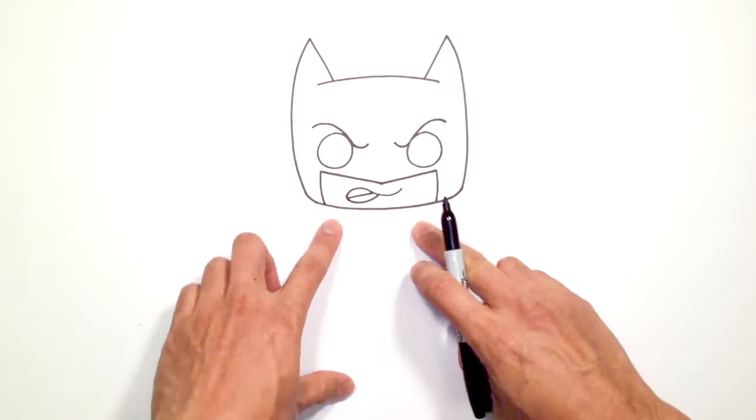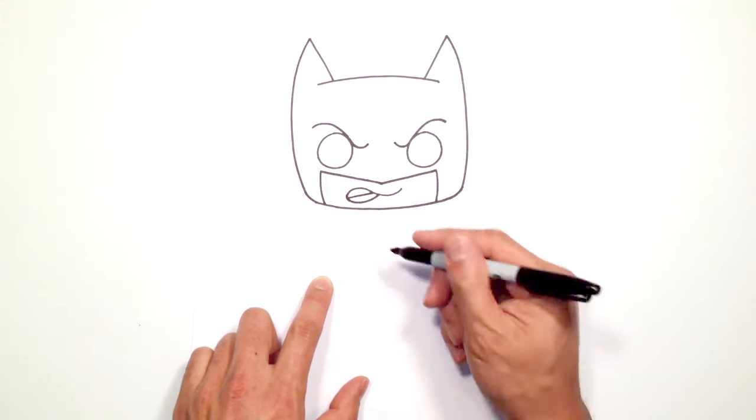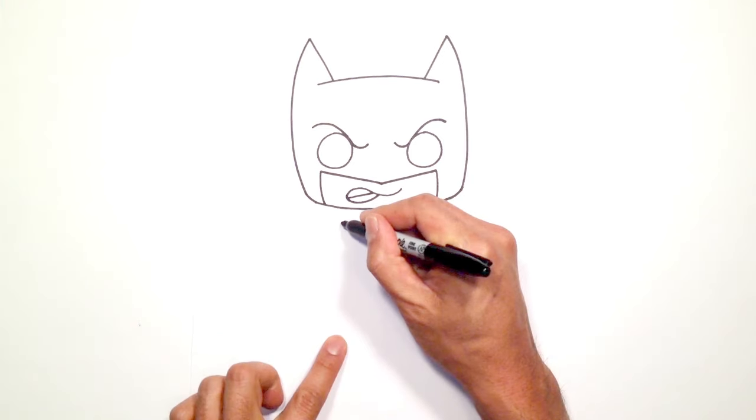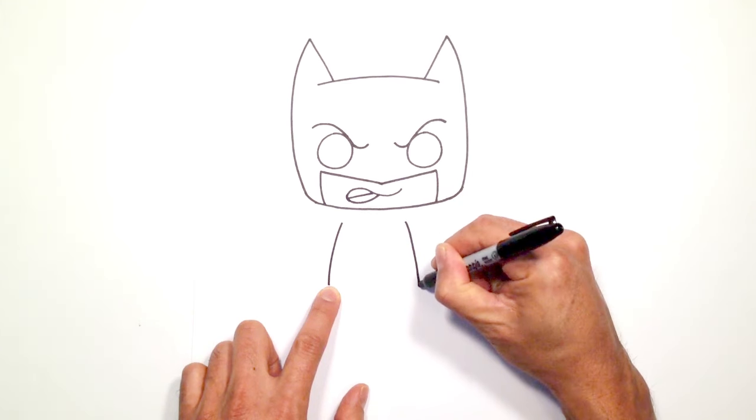Okay, now that we got that let's get into the body. So just below the chin we're going to drop down a little bit and draw the sides of the body. On the left side here we're going to draw a curve down to the hips and on the right side as well.